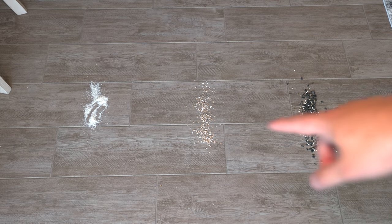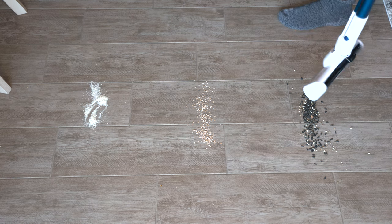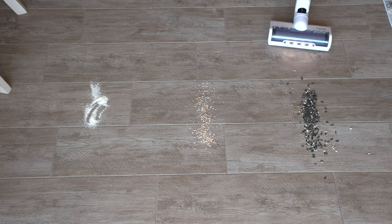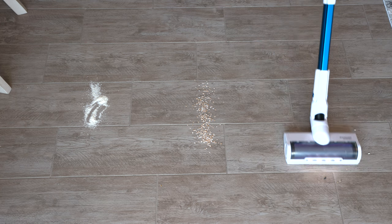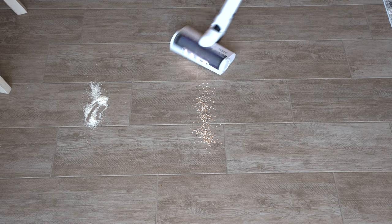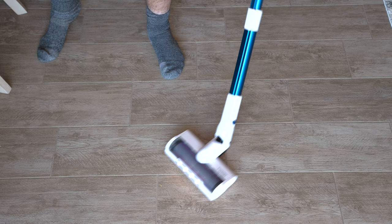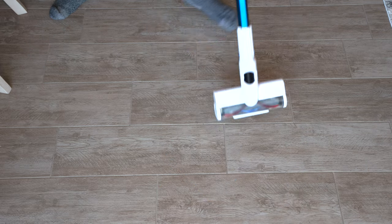We have three more debris types: birdseed, oats, and some cream of wheat. So let's see how well the Wahl Cordless Vacuum cleans this up. Medium power again — pretty darn good. There's one left right there. Pretty darn good. We have a little bit left. As you saw, the Wahl Cordless Vacuum did a pretty darn good job on that dirt. So we're going to do the conclusion right now.